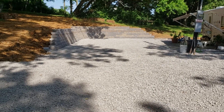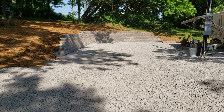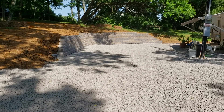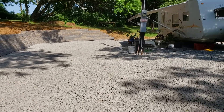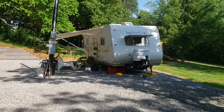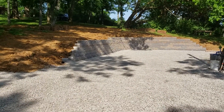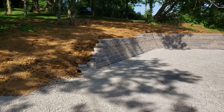We gained about two feet out where the gravel was originally. Now we gained two more feet with the wall because they dug out over 20 inches to put the wall in, so we've actually gained a little room. There's the other RV. So there you go — the wall is done. Just a few finishing touches on the outside and we're done.